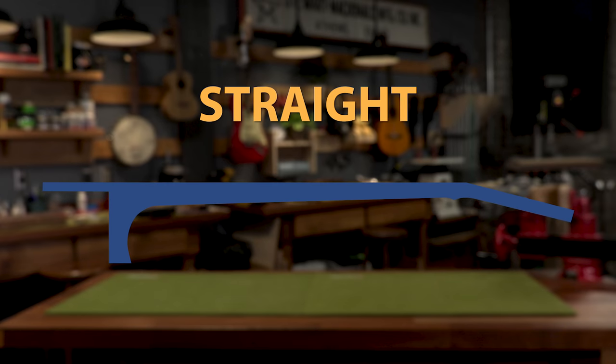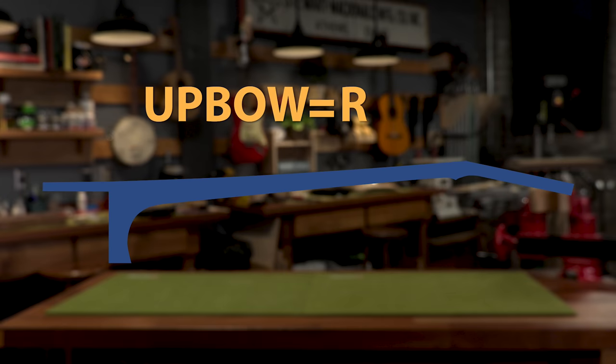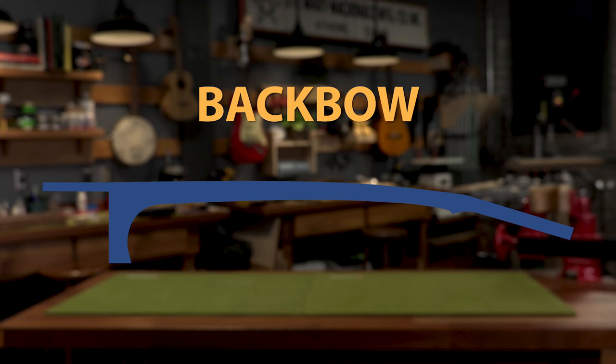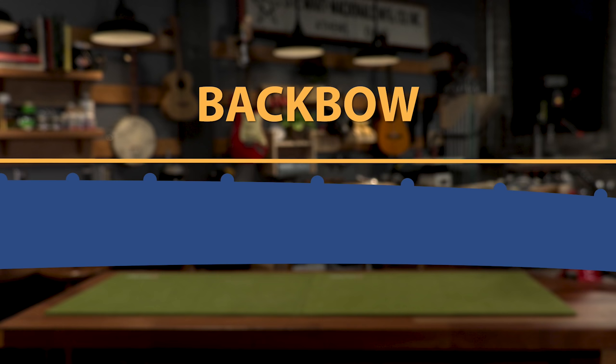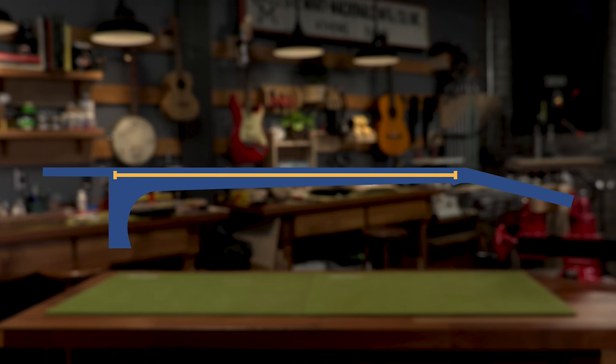Many players, including myself, prefer a guitar neck to be dead straight. The strings will have a nice low action and there's no buzzing on the frets. Some like a little up bow, and that's called relief, but too much up bow is not good — that's when your action is too high and it's too tough to play. Or a neck can be in back bow, and you never want to have back bow. The action will then be too low and your strings will buzz on the frets towards the center of the fretboard. A truss rod is the mechanism that helps you put your guitar neck in the correct position right where you want it.